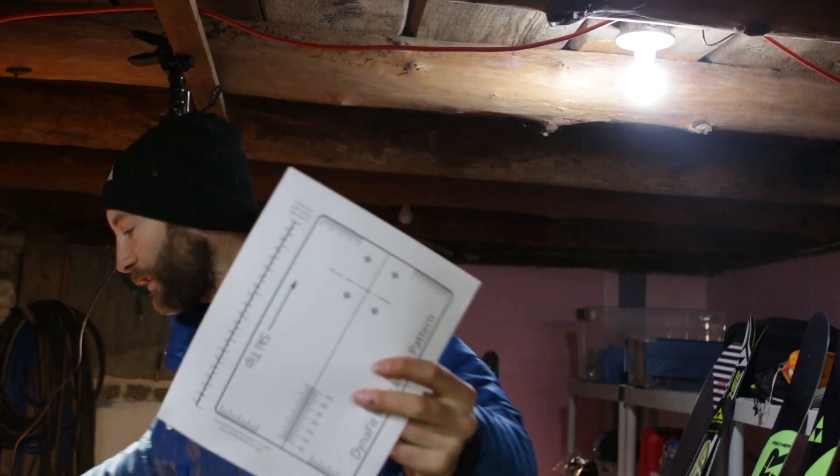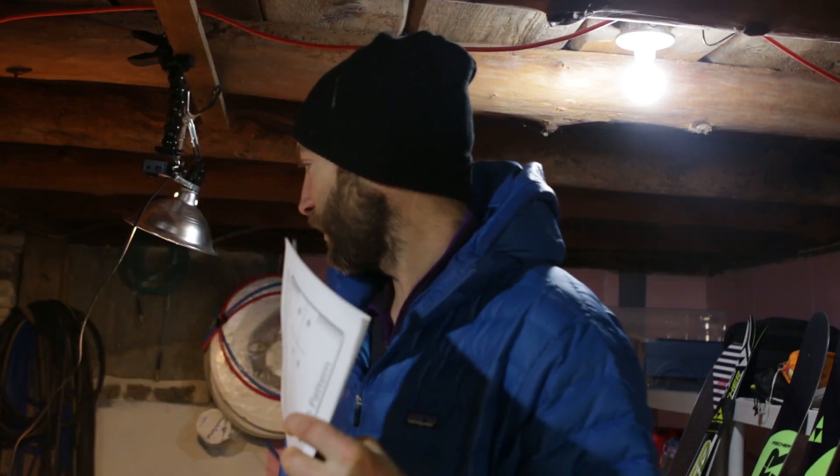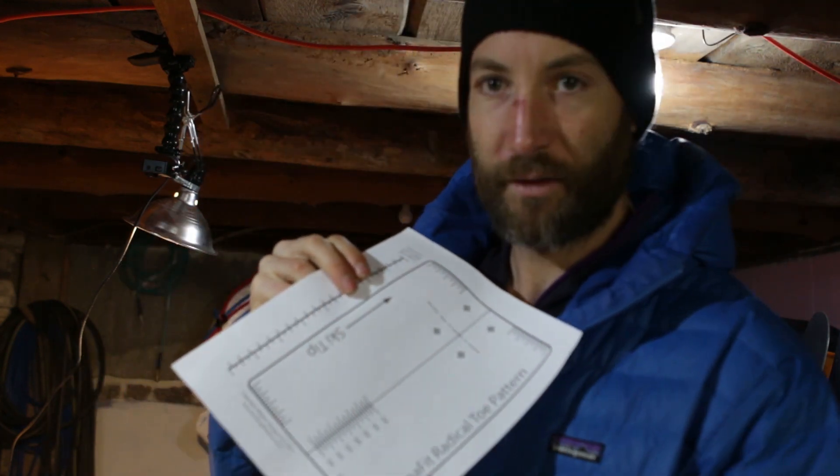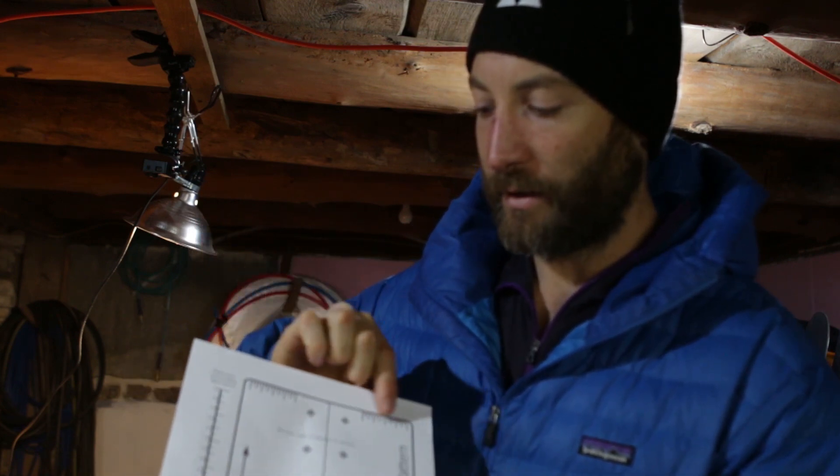The first thing you're going to do is print these off — print off two sets, make sure they're to scale. There's a little scale bar here, take a ruler and just make sure that it matches up. Once these are printed out, just trim with scissors, cutting along the base so that the center lines are more easily visible.